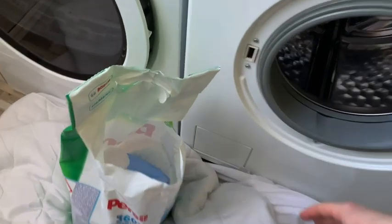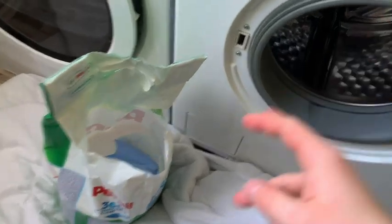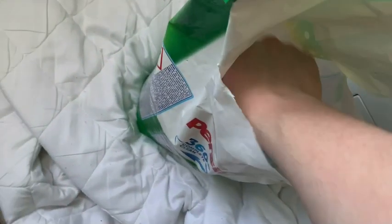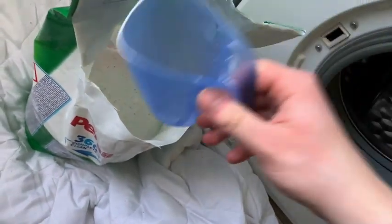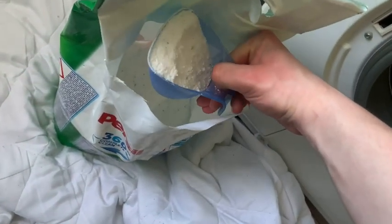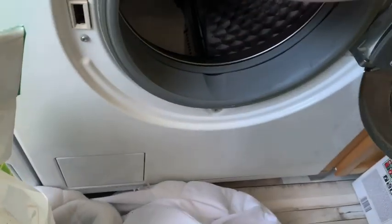Hi people, how are you? Let me know below. Today I'm going to wash a mattress cover because I am in my flow on cleaning today. I'm going to use powder — lots of powder. 100 milliliters is 65 grams, and this scoop has 230 milliliters, so it's like 130 to 150 grams. So I'm going to add 150 grams.